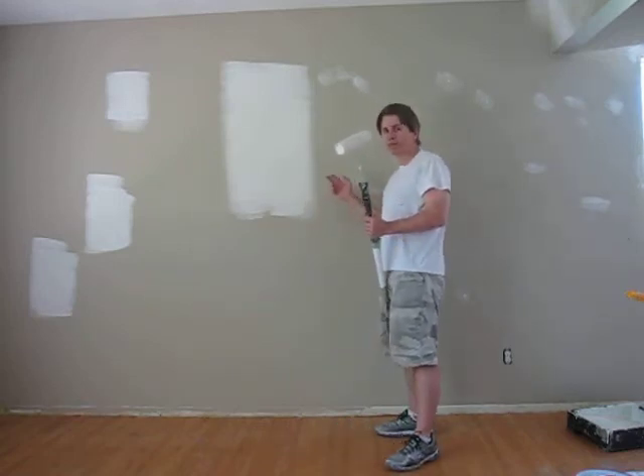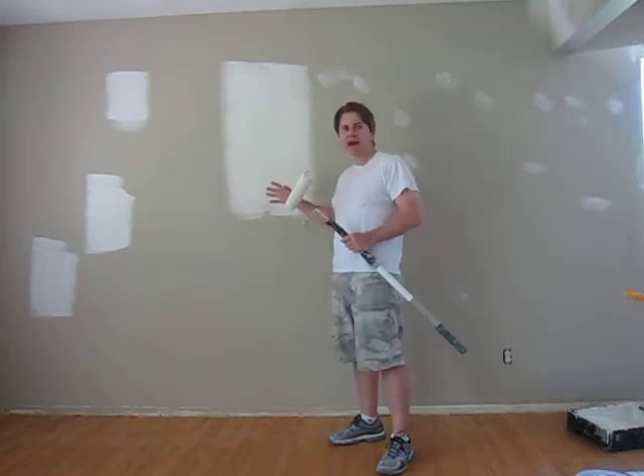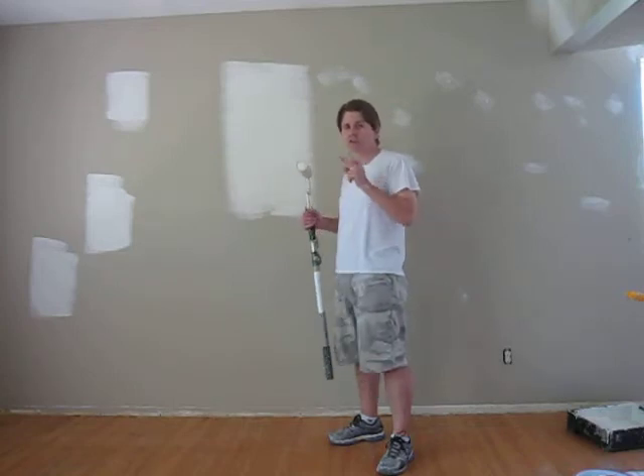You don't want your spot primes to flash either. Let it dry a couple of hours before you do the second and third coats. You want to be spot priming if you're doing two coats in one day.